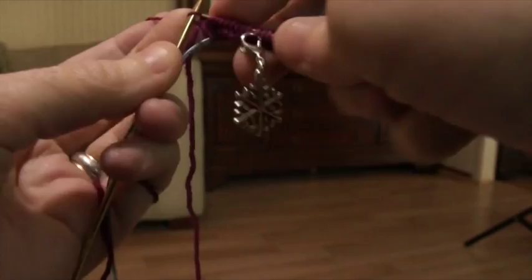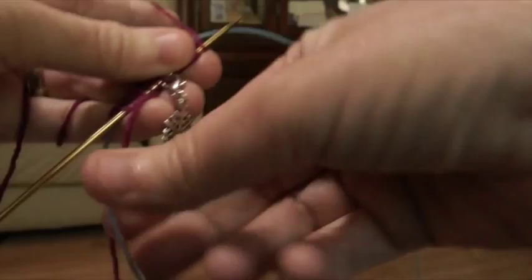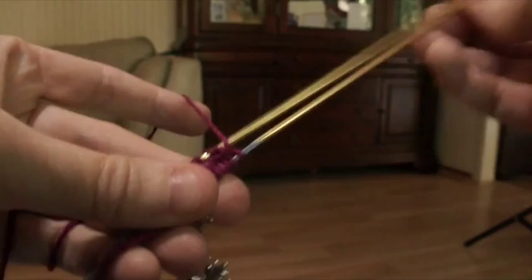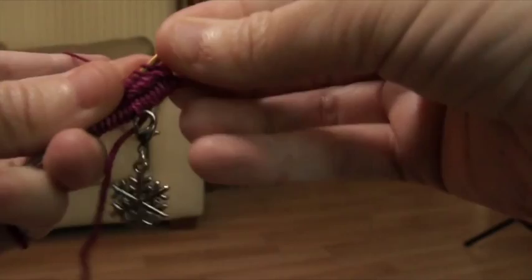We've knit all those stitches on the needle, so we flip it over, pull the new needle down, and fill the needle out. Get my working yarn back. Now continuing with the pattern, we're going to knit this first stitch, and the second stitch we're going to knit front and back.